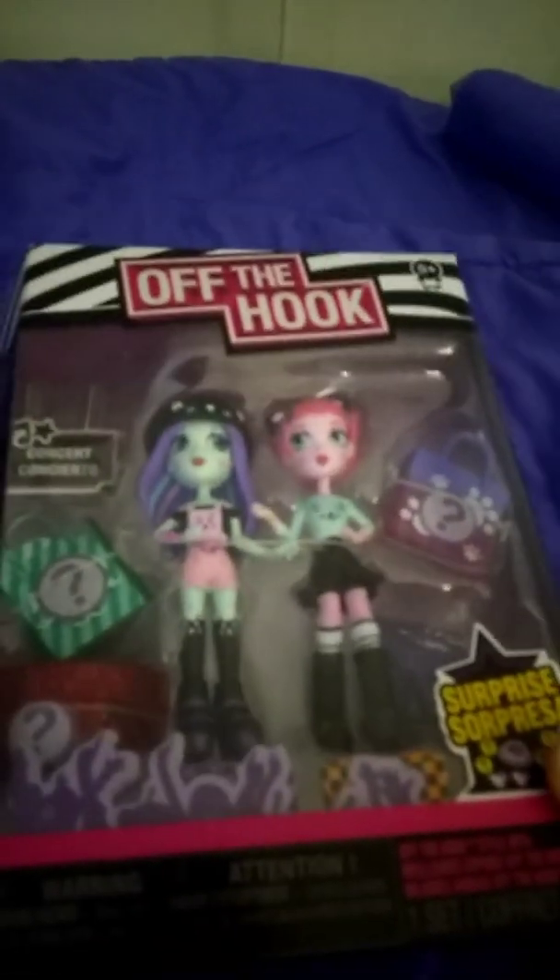Welcome back to my channel! Today we're going to be unboxing Brooklyn and Alexis from Off the Hook. Let's get started.